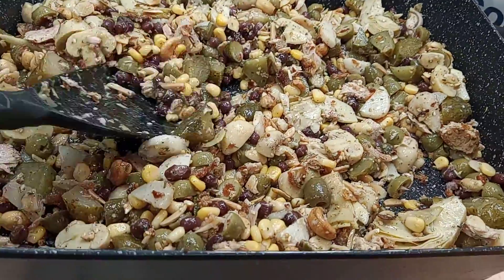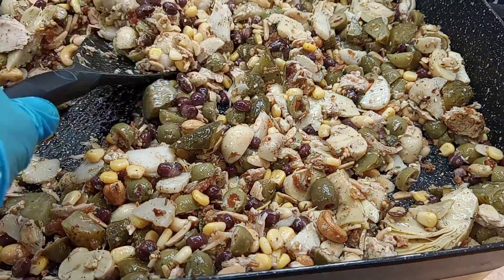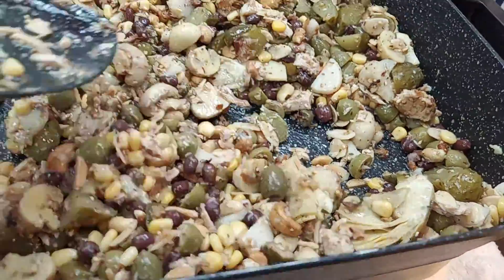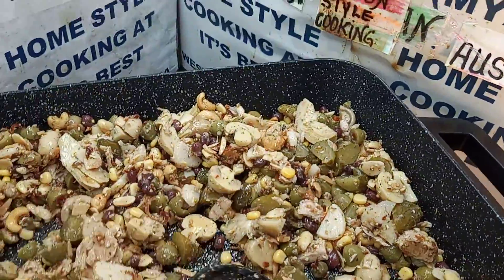We've got cucumber sweet and sour. We've got all these cashew nuts, almond flakes, almond cuts, walnuts — you name it. Almond flakes. Look at that. Artichoke hearts, champignons. It's got everything in it. Beautiful.